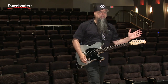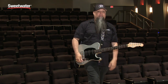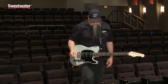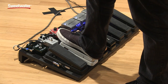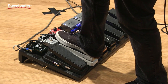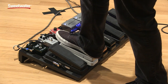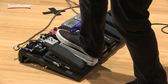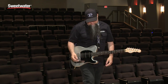You can hear that it's really, really deep with a pretty wide range, and as I have it set it has a very high Q. Here's what it sounds like with a little bit of distortion. I love that wah — that's my favorite.